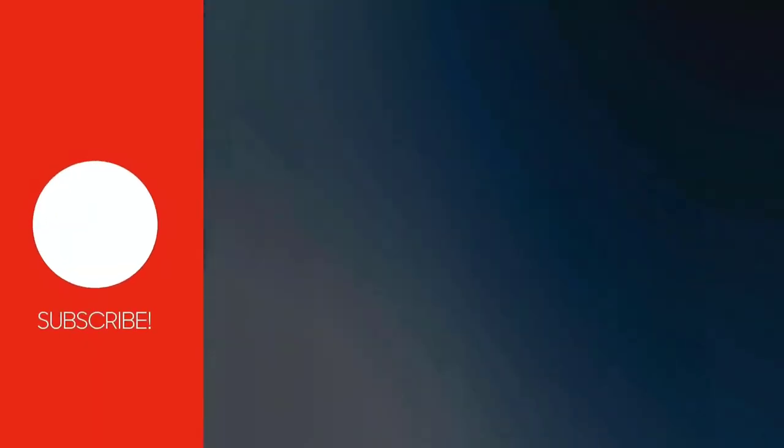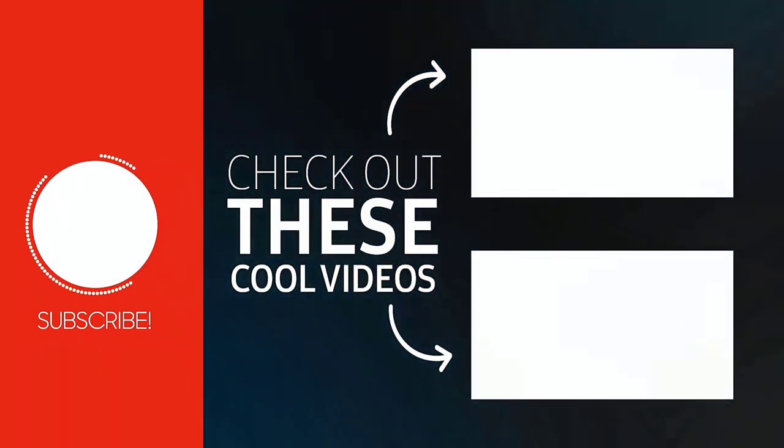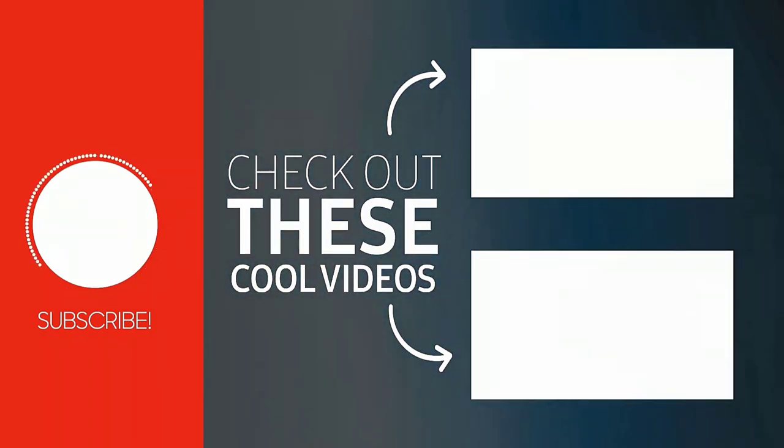That's how you fix the Chicken Soup app not working on Roku. I hope you found this video helpful. If you did, make sure you give it a thumbs up. To see more videos like this, don't forget to hit that subscribe button. We'll see you in the next one.